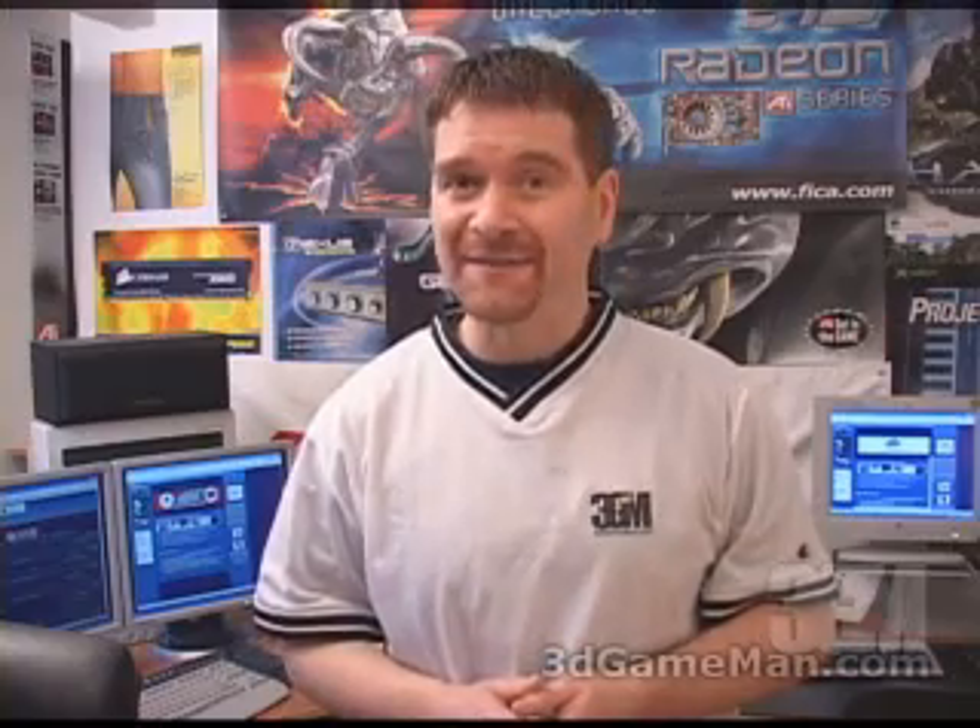Hello again, my name is Rodney Reynolds and welcome to another video review. Today I'm looking at the Thermaltake Pure Power Total Watts Viewer 500W Modular Power Supply.